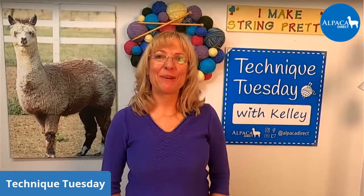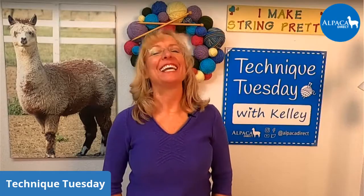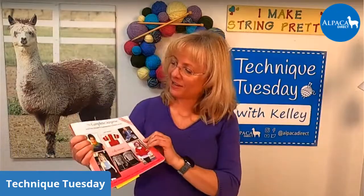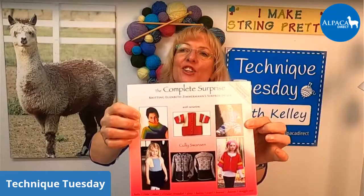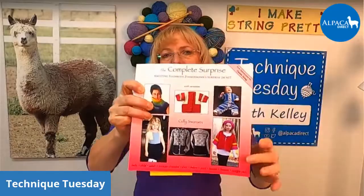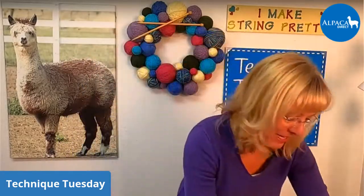Good morning, everyone. This is Kelly Hobart from Alpaca Direct, and I'm here on Technique Tuesday, finishing up my baby surprise jacket. It has been so much fun. The thing I love about this baby surprise jacket — this is the book I bought — it's by Elizabeth Zimmerman, and it teaches you how to knit a little bit differently. When you knit this little jacket, it doesn't look like a sweater until it's nearly together, and then you fold it in a certain way and it makes your little jacket.